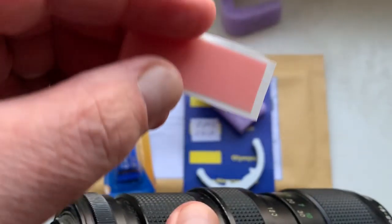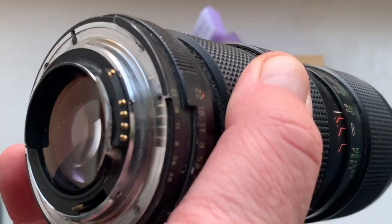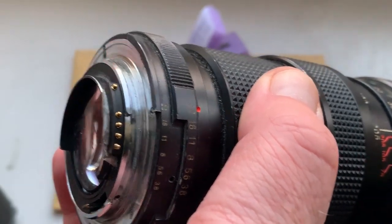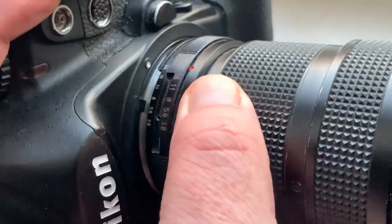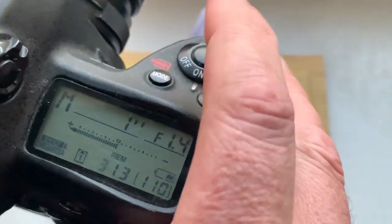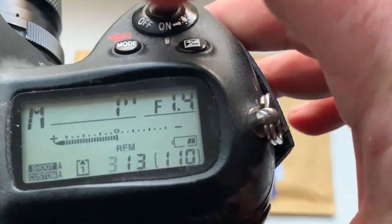A little piece of double-sided adhesive tape, sanding with the chip, and very carefully place it in the niche on the bayonet of your lens. If you have any questions, write me on email or call my friend Manel.